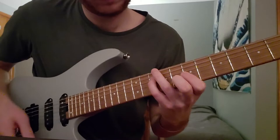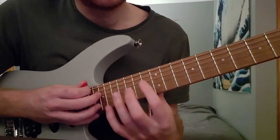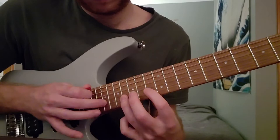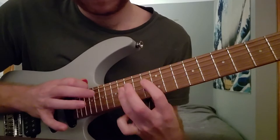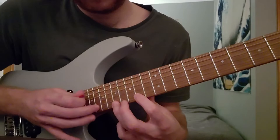Then we slide up to this tapping diminished arpeggio. This is 13, 16, 19. And we skip a string to B and play the same frets. So completely ascend, completely descend, and then back up. Then when I get to here, I continue the same pattern but I go to 14 on the G — 14, 17, 20. And again, skip the B string and go straight to the high E.